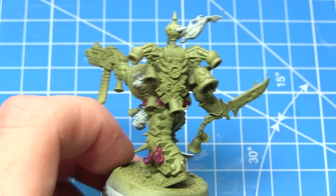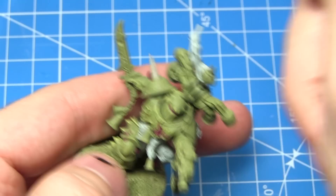The next area of our Death Guard that I'll be painting will be the bony spikes protruding from the armour, and for these we want to start off with a base coat of Rakarth Flesh.